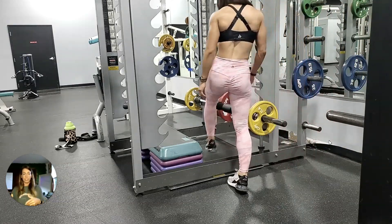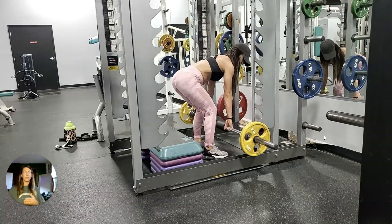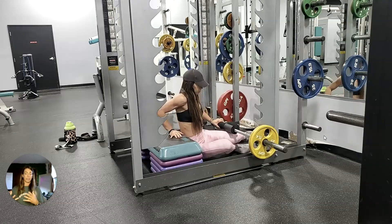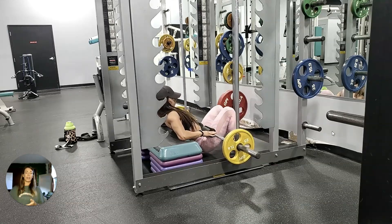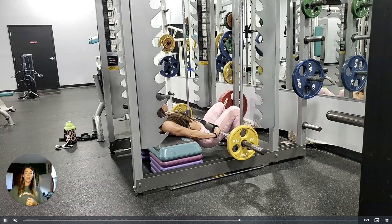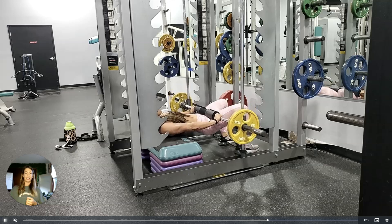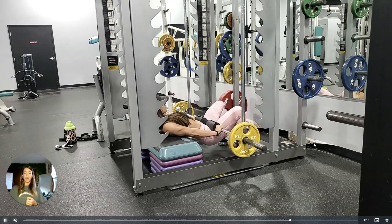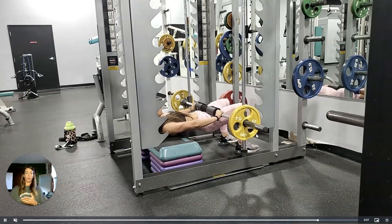Not too much of your hips dipping down or your lower back rounding. Another mistake I see is that some people will not have a complete hip extension — this means you're stopping before your hips get to that flattened position at the top. On the next rep, I'll show that I'm coming up high enough that I have a flat line from my knee all the way up to my shoulder.